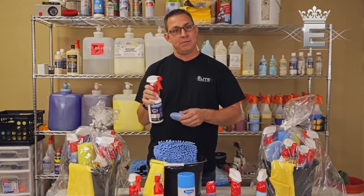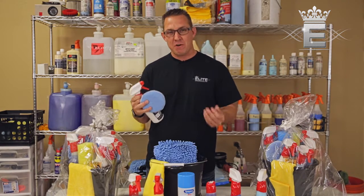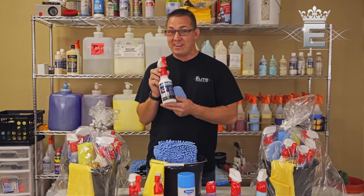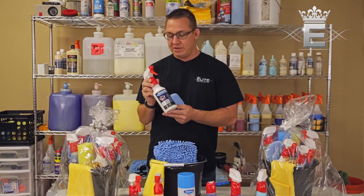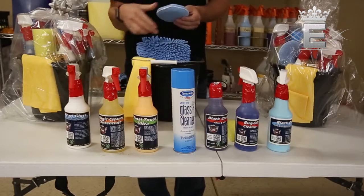After the Magic Cleaner, we have our Pearl Gloss — this is a really great interior dressing. It's not like Armor All, which is obviously not good for your vehicle — very oily and greasy. Pearl Gloss gives you that nice wet shine you're looking for on the interior of your vehicle without being oily and greasy. It's a water-based product, so completely safe for your vehicle.